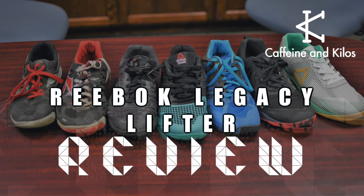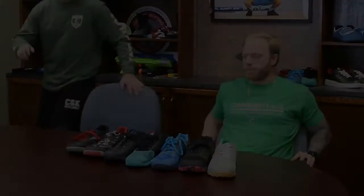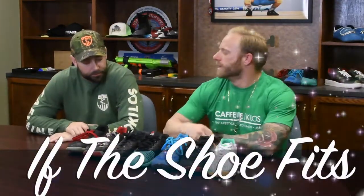This is a Brian Little production. Here we are — If the Shoe Fits, Volume Three.